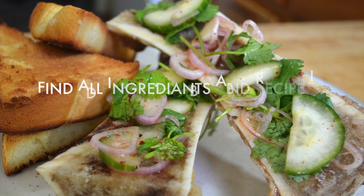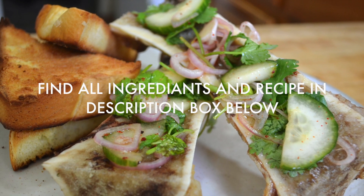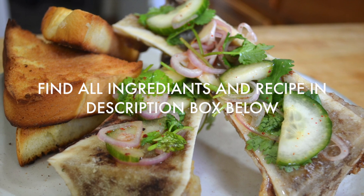Let me know how you like your bone marrow in the comments below and thanks for cooking with me. See you next time! Bye!